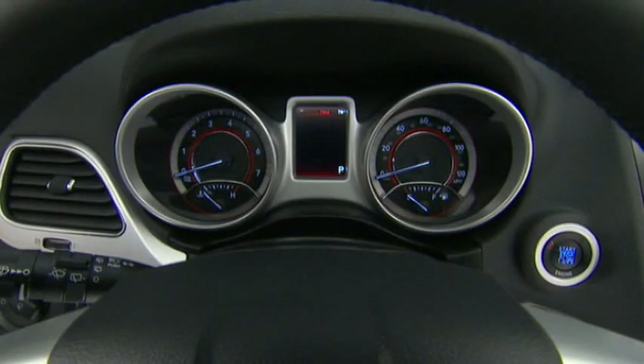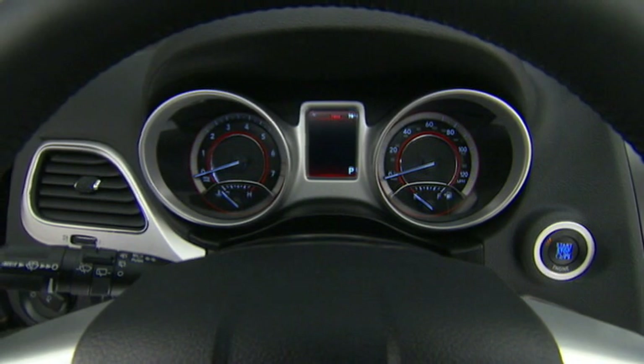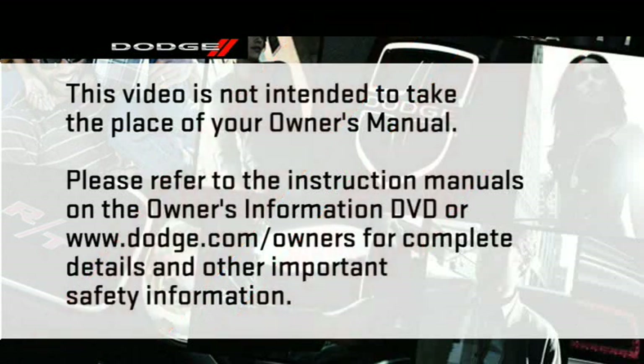If the vehicle diagnostic system detects a problem with the fuel filler cap — or if it is loose, improperly installed, or damaged — a loose gas cap icon will appear in the EVIC. If this occurs, tighten the fuel filler cap properly. If the problem continues, see your authorized service center as soon as possible. Please refer to the instruction manuals on the Owner's Information DVD or dodge.com/owners for complete details and other important safety information.